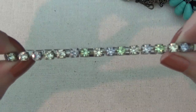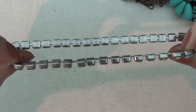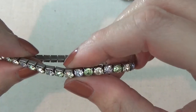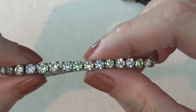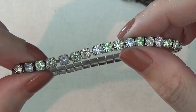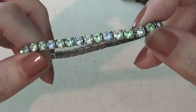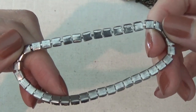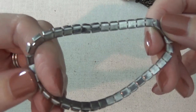Here's another bracelet with some rhinestones — a stretchy bracelet. The colors are really pretty: a very light blue, green, and yellow. It looks like it's still in pretty good condition with maybe just a little bit of wear on it.